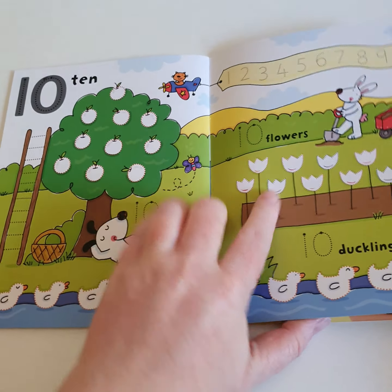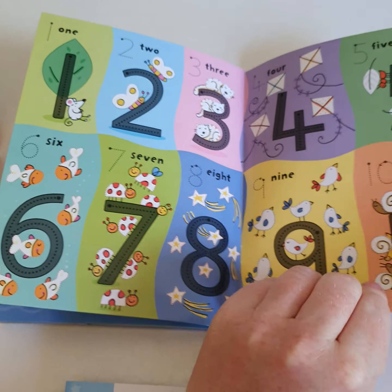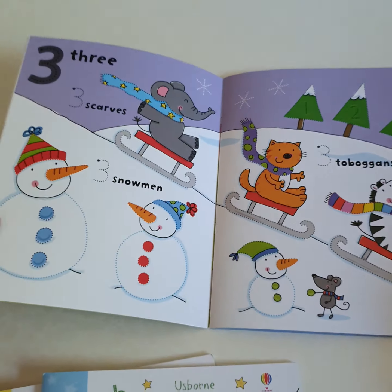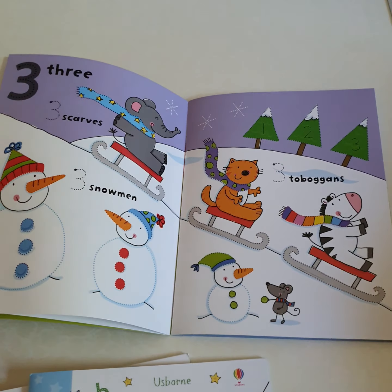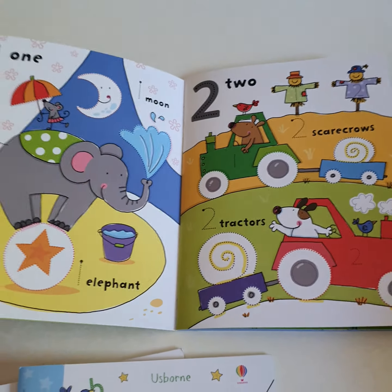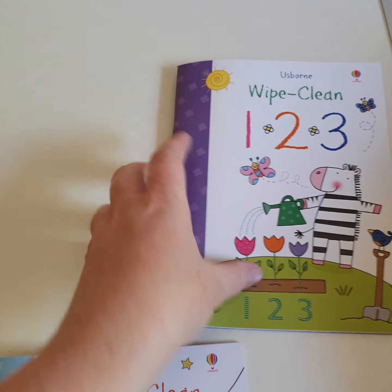We've got apples to count, flowers to count, all the numbers 1 to 10 to write. We've got numbers 1 to 10 on the last page. Each page has got a different scene with lots of examples of the number, and some lovely scenes to draw around. That's the 123.